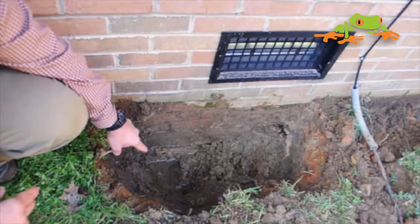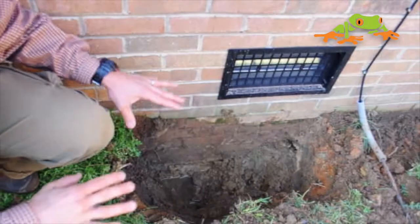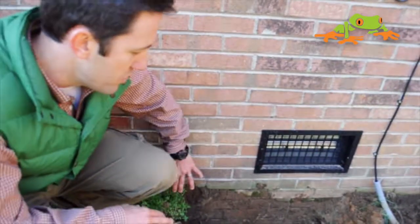We've got standing water. The problem with this is, if your footer — your house — is sitting in water, it's going to start to sink. And especially with a brick home, you'll start to get cracking.